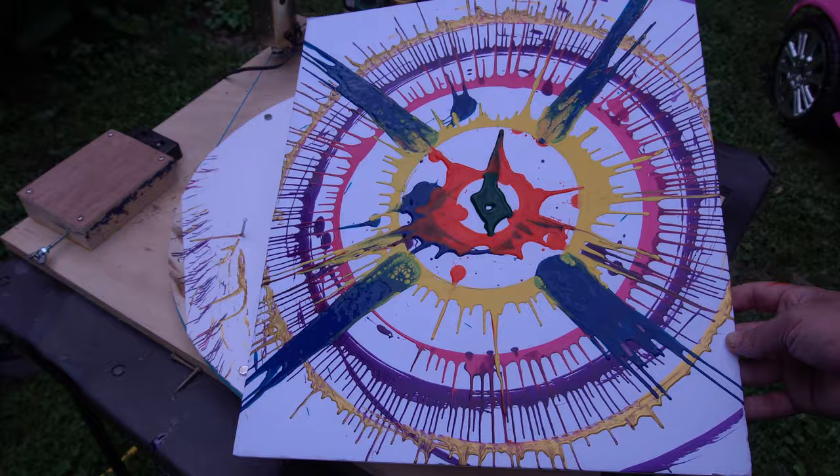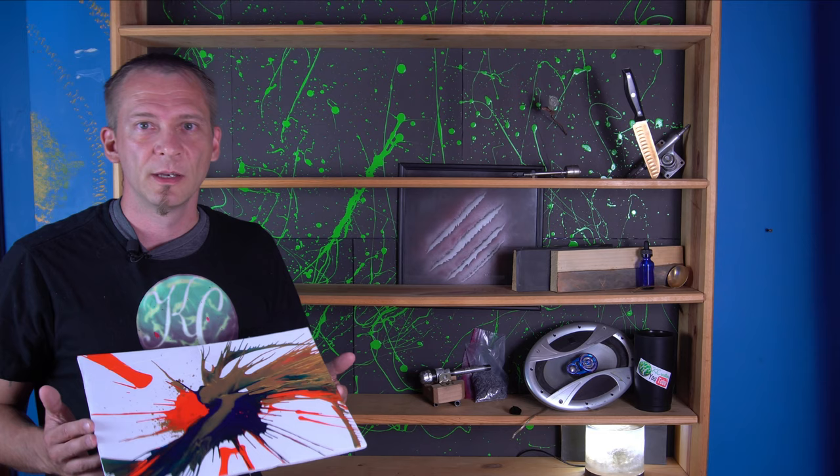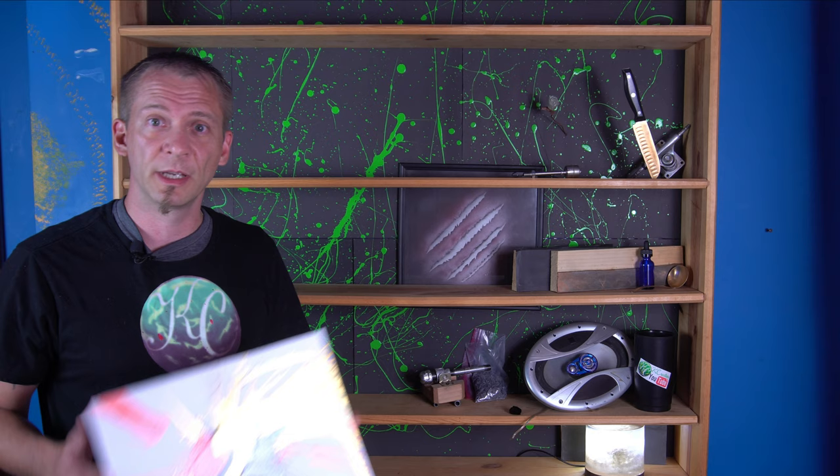Spin art in multiple different ways — well there you have it. I think my favorite was just spinning it and letting it drop on the ground. I think it was very simple and I don't think it needed to be overly complicated. But let me know in the comments below what you liked. Till next time.